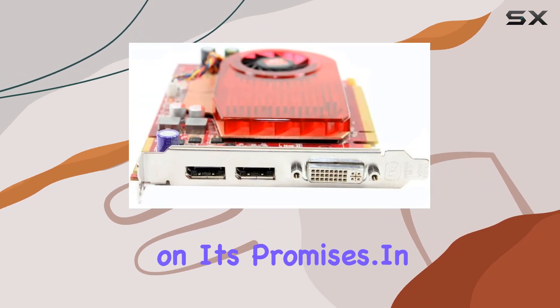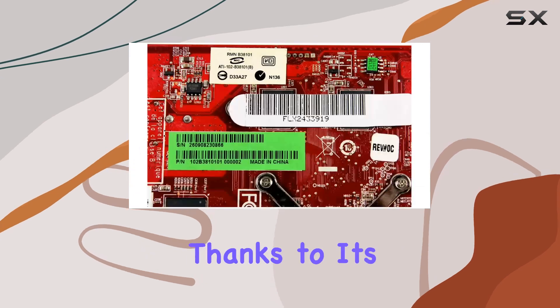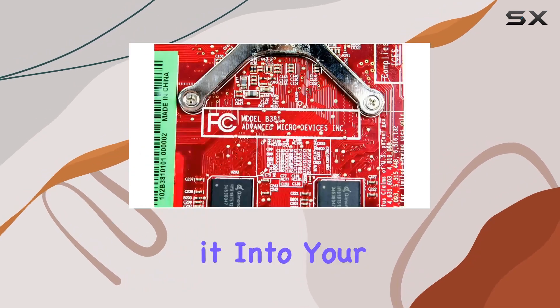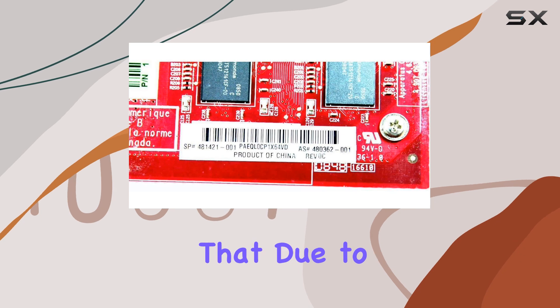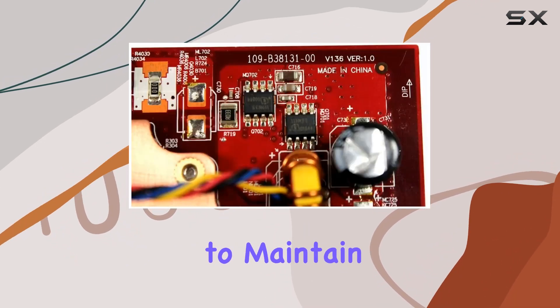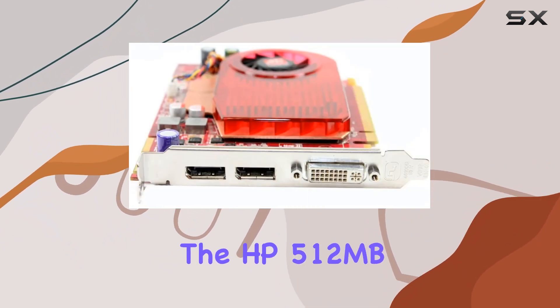In terms of installation, the process is straightforward thanks to its PCIe 16x compatibility. Simply slot it into your motherboard, install the necessary drivers, and you're ready to go. However, it's worth noting that due to its robust performance, ensuring adequate cooling is essential to maintain optimal temperatures under heavy load.